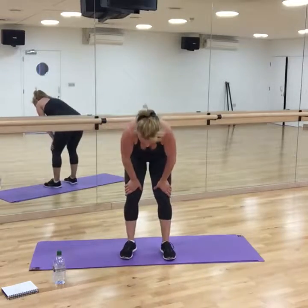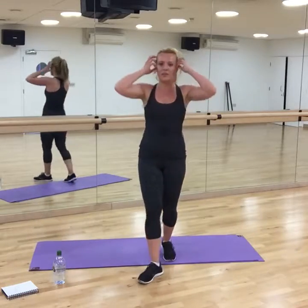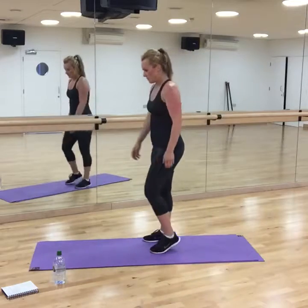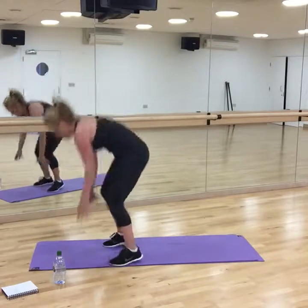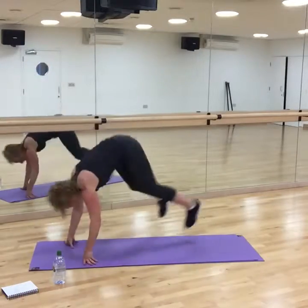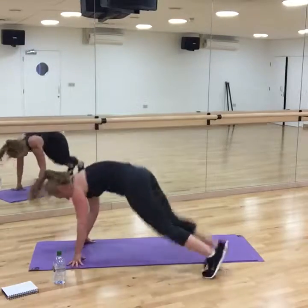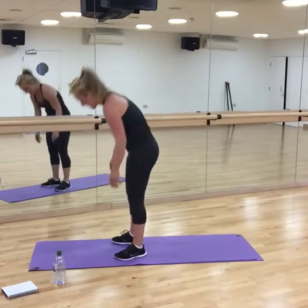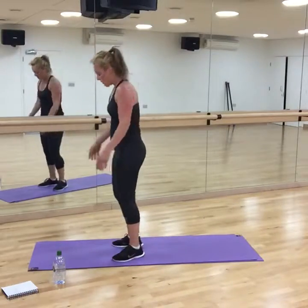Lateral burpees — you're going to do walking ones. Come on, let's go. Remember, if you need a longer rest, take the longer rest. Or just do a low-impact one.